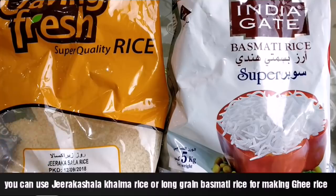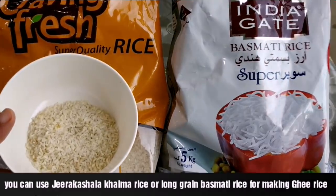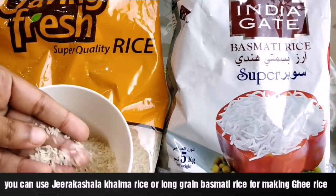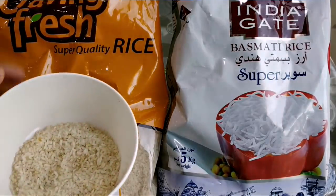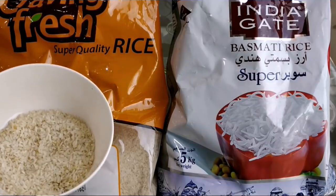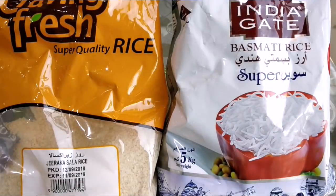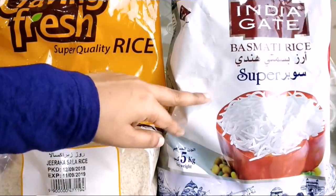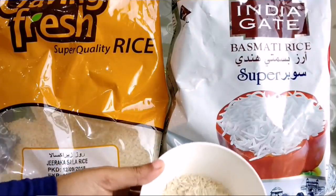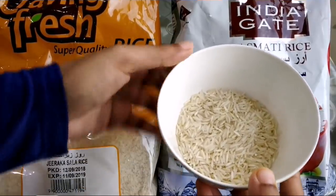Let's see how we can get the seed into the basmati rice. This is very good — you can find its natural quality. This is India-grade basmati rice, from a very wide area, and it has a very nice nature.